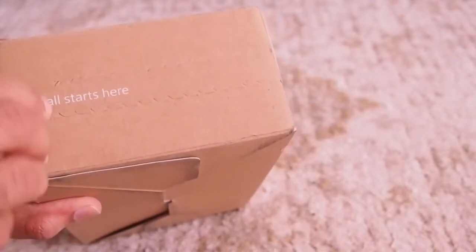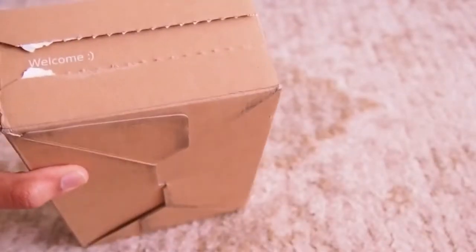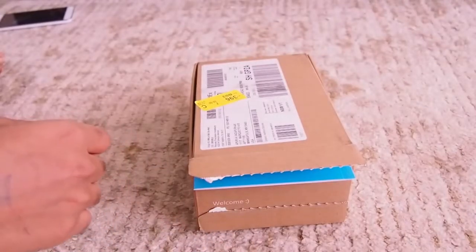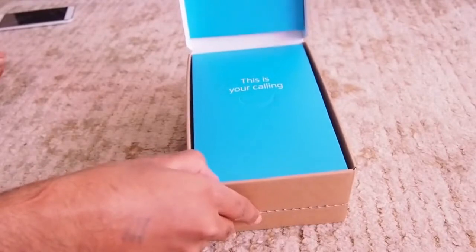This is the package that I got from Xfinity Mobile. It says 'It all starts here' and it is welcoming me. Upon opening the box there is a very nice sky blue box inside it and it says 'This is your calling.'